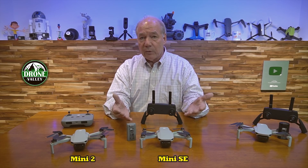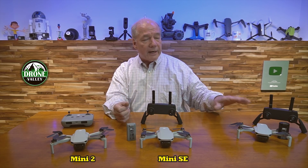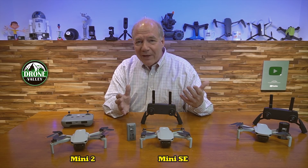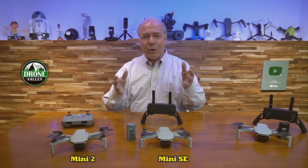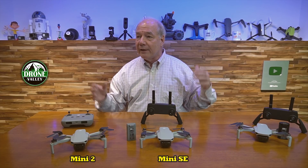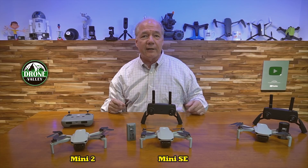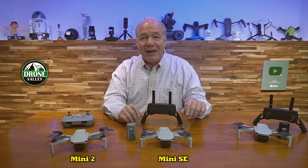A lot of my viewers have said they started off with the Mavic Mini, loved it so much that they bought a larger drone, and then had their son, daughter, or wife flying the smaller one when they went out for an afternoon. When I'm out there flying alone it's a lot of fun, but it's a whole lot more fun when the family or friends come along and everyone can fly together.